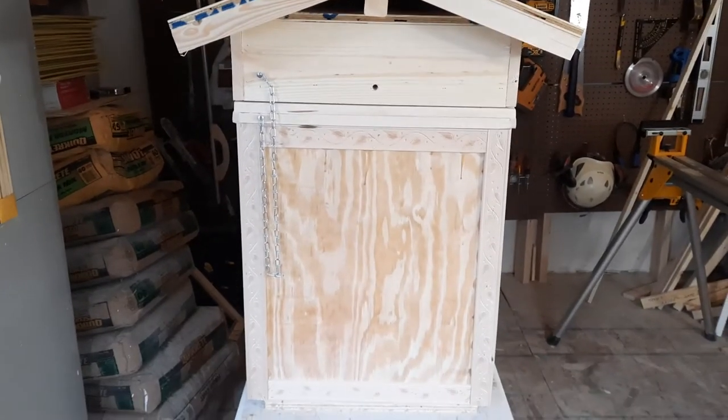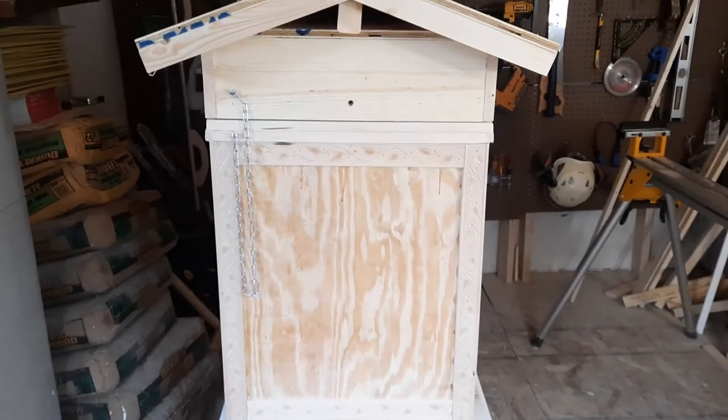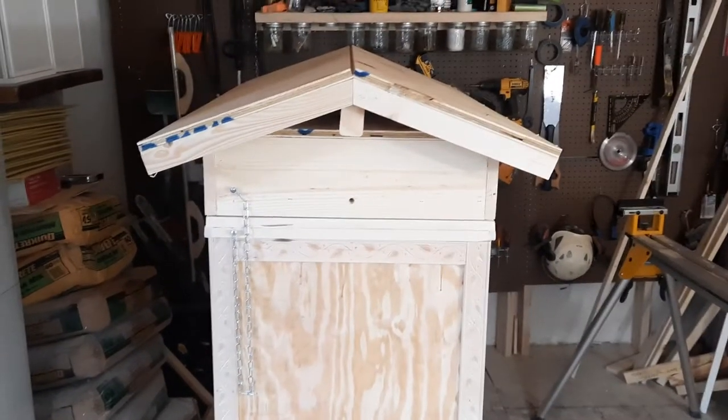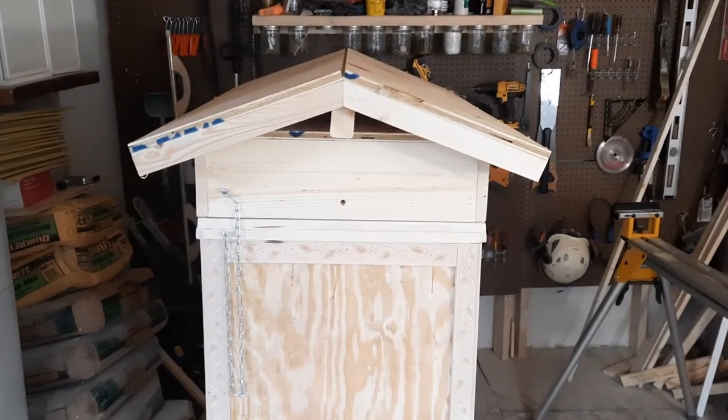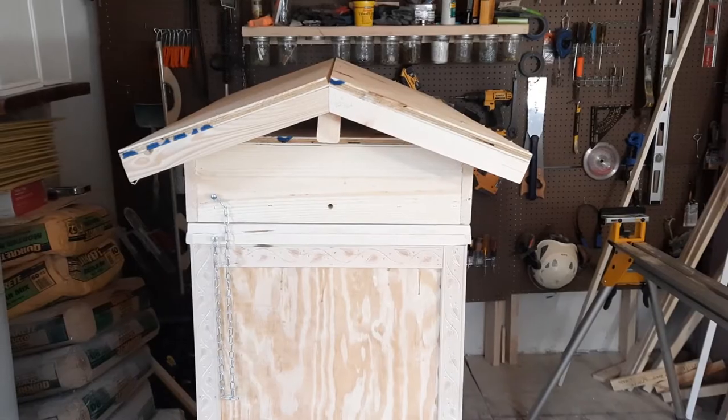The box is 24 inches deep — this makes it easy for construction using plywood and not having to make a whole lot of wacky cuts. I'm going to move around to the front.